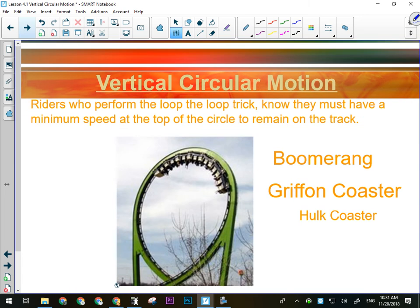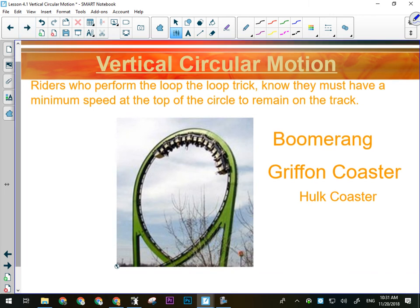If we're going to perform this looping trick, we obviously have to have that minimum speed that occurs at the top of the track. There isn't a minimum speed anywhere else in a vertical circle — there's no minimum speed for the bottom, no minimum speed to go over the top. There's just a minimum speed to go on the inside through the top. So what are the forces acting on this roller coaster right now?